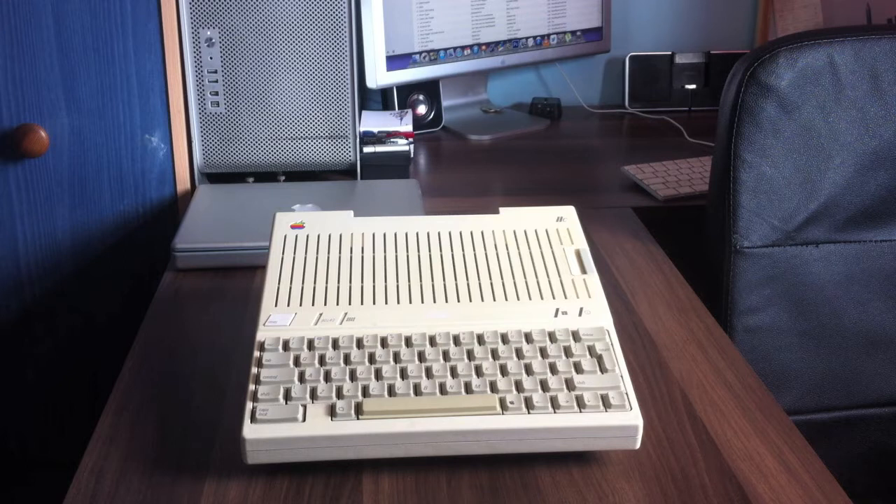Hello everybody, welcome to another video. Part two of the apple pie project. I didn't say this was going to be a quick process. It's been a good couple of months now, and it's taken longer than I anticipated. It's not going to be quite as in-depth and long as part one.